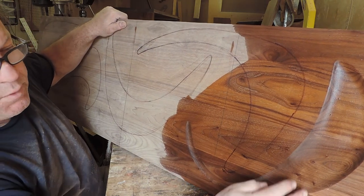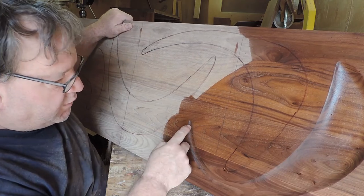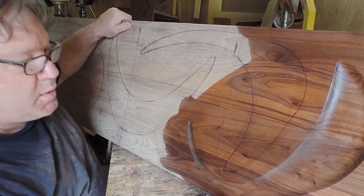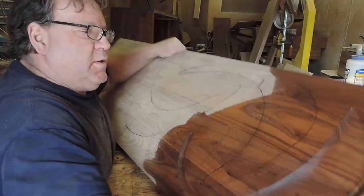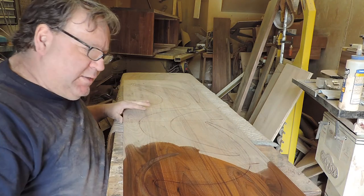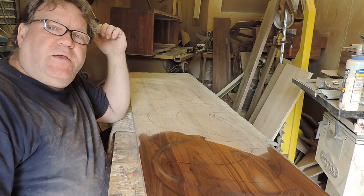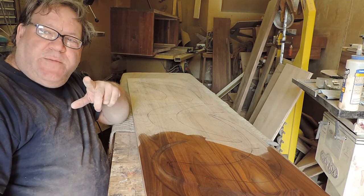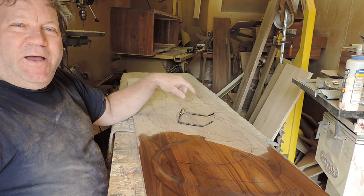So there you go — some really cool grain. You see some grain here, some grain here — they really look sharp. My hand is killing me, I think I've had enough for today. I'll see you next time. Don't sneak up on me like that — that scared me. All right, see you later.